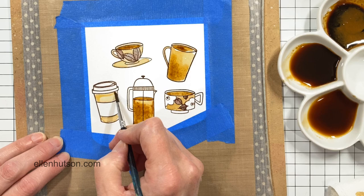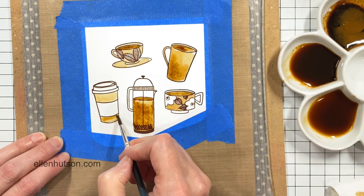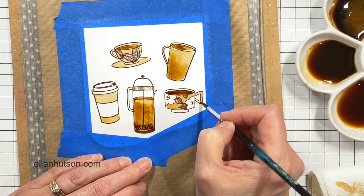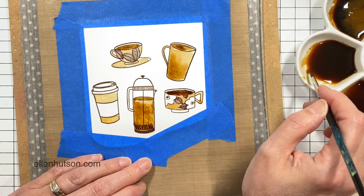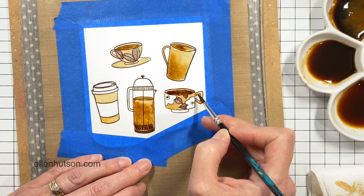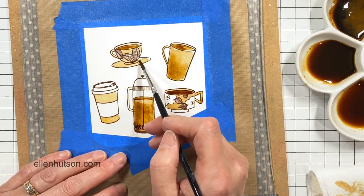You can go back in and continue to lift and swipe out color. The coffee reacts to water even when it's dry, so this is something to keep in mind — you never want to get your project wet once you have it where you like it, because you'll just have coffee going all over the place.